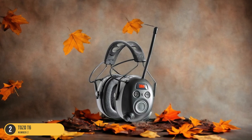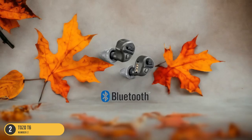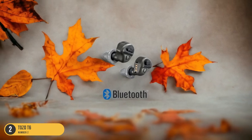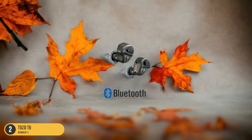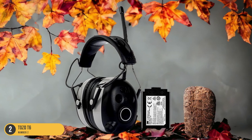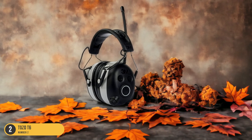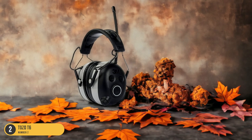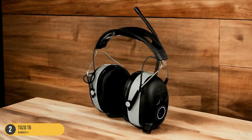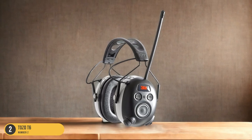The 3M Bluetooth headphones provide excellent noise isolation, allowing you to enjoy your music or take calls without being disturbed by the loud equipment around you. The earmuff style design ensures a snug fit over your ears, blocking out harmful noise effectively. I found them to be lightweight and well padded, making them comfortable to wear for extended periods. The adjustable headband allowed for a customized fit, ensuring they stayed securely in place while I worked. Additionally, the Bluetooth connectivity was seamless, providing a hassle-free experience without any tangled wires getting in the way.